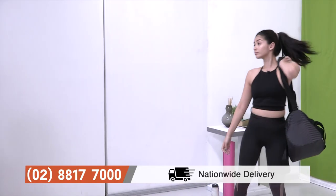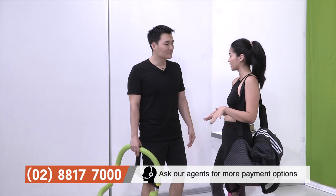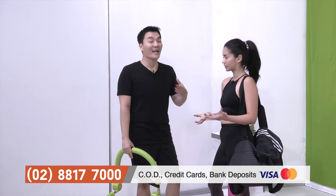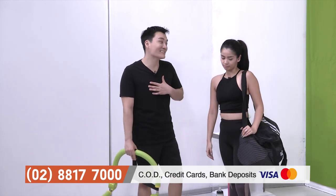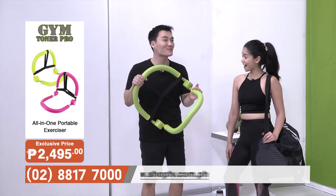Hey, Jenna! Where are you going? Oh, I'm actually on my way to the gym because I have a pageant coming up — trying to get my body in shape. But it's so hard to do your workouts in the house. A lot of people feel the same, even myself. It's also hard to do my workouts at home, and my back starts hurting every time I try to do sit-ups on the floor.